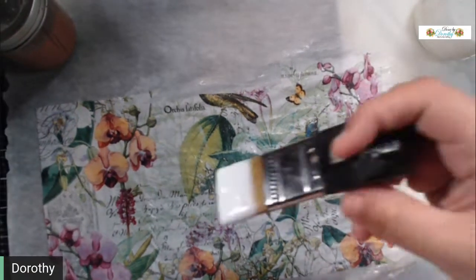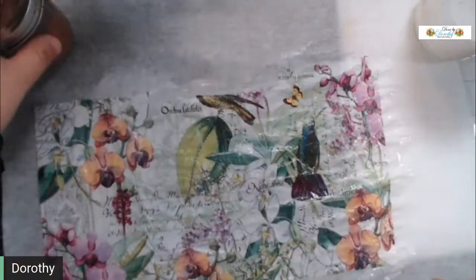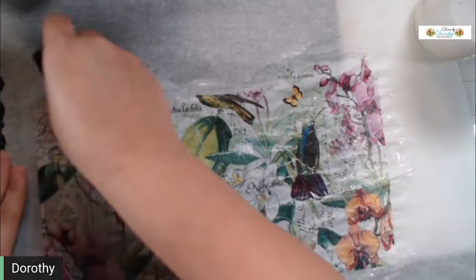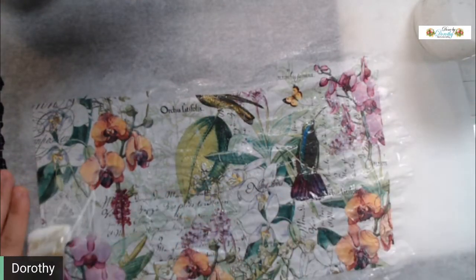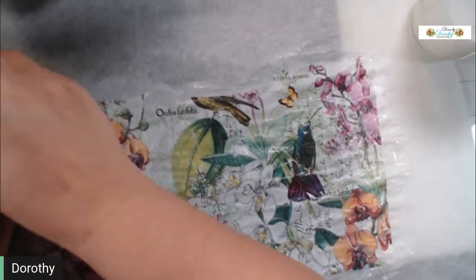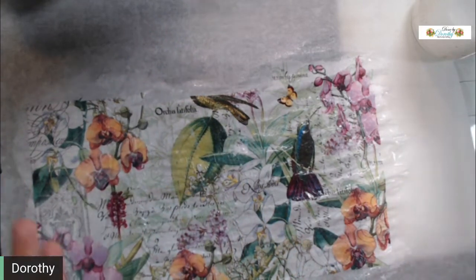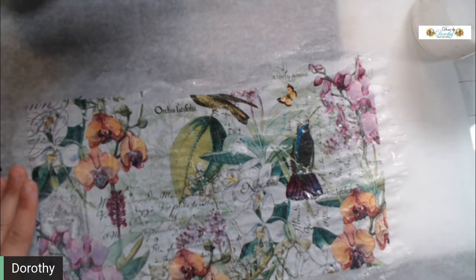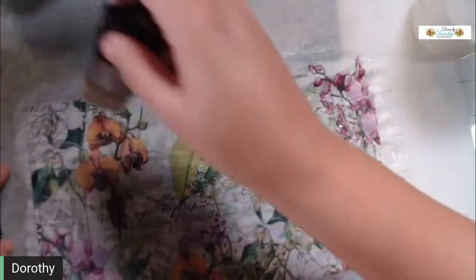Sometimes it may just be that you don't think about it. I am using my DIY mod podge — it's the clear version, non-glossy, though it does have a slight sheen to it, a little bit of gloss, which I like.